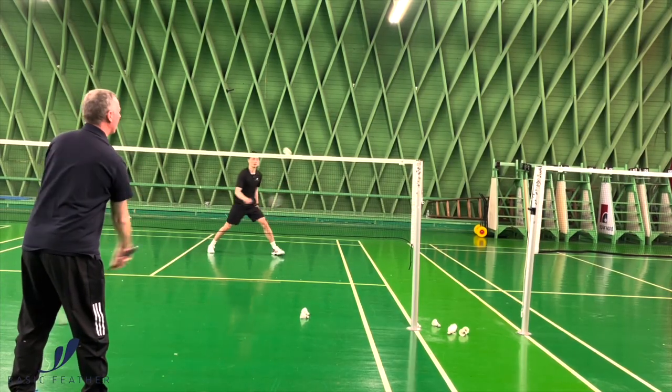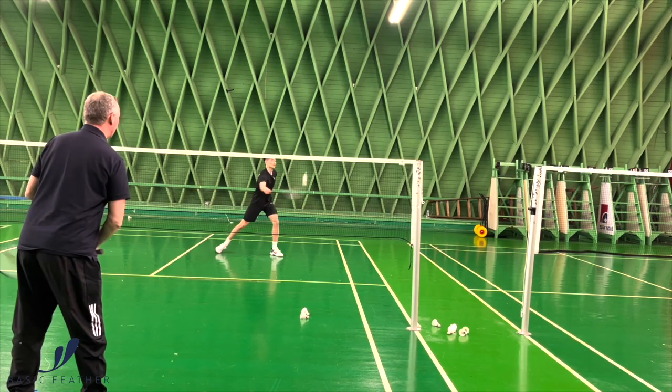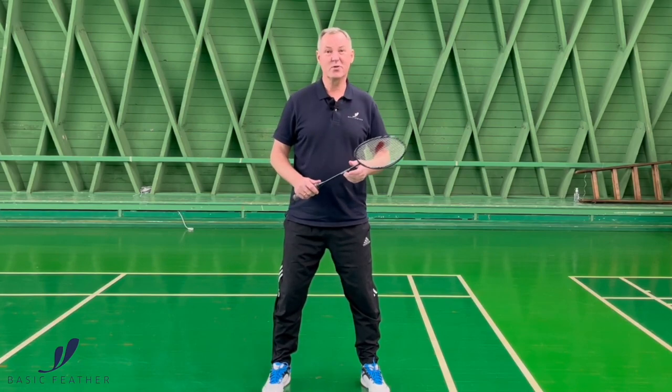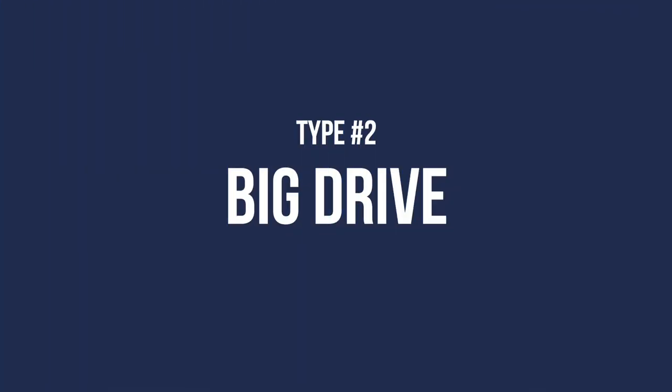Two of the best players to do that are players from China, who are really good at it, and of course Praveen Jordan of Indonesia, who is absolutely awesome when we see him do that.